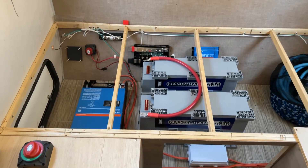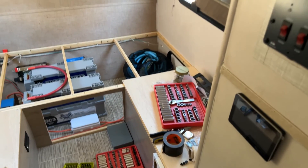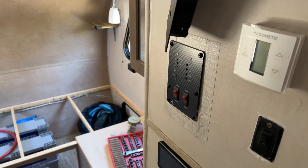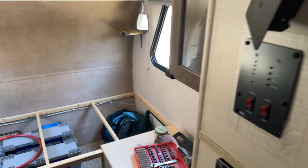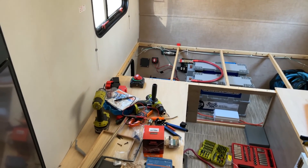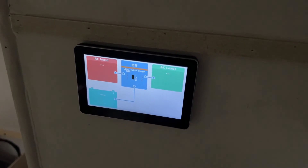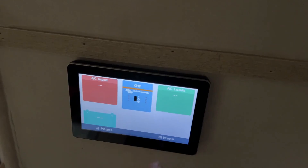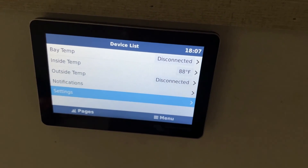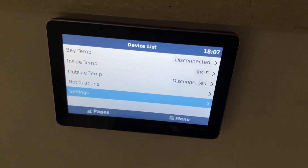They'll also have one inside the cabin, since right now their thermostat doesn't really display the inside temperature very well - they've just got the basic Dometic one that controls their air conditioning. So they'll have an actual readout to tell them what the temperature is inside their rig. And then in addition to that, they'll have one outdoors, so they know what they're waking up to outside for the day. Nothing's connected right now, but it's powered on. The extension cable works, you can get to the menus. I plugged in one temperature sensor, I've updated all the firmware, so it now reads Fahrenheit correctly.